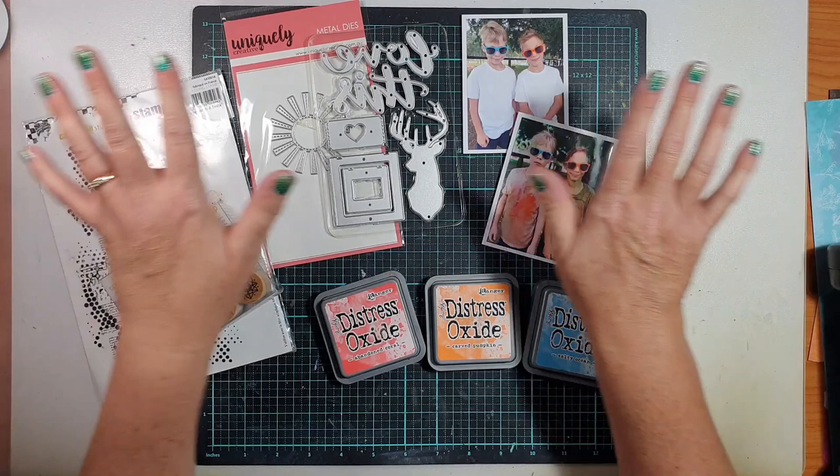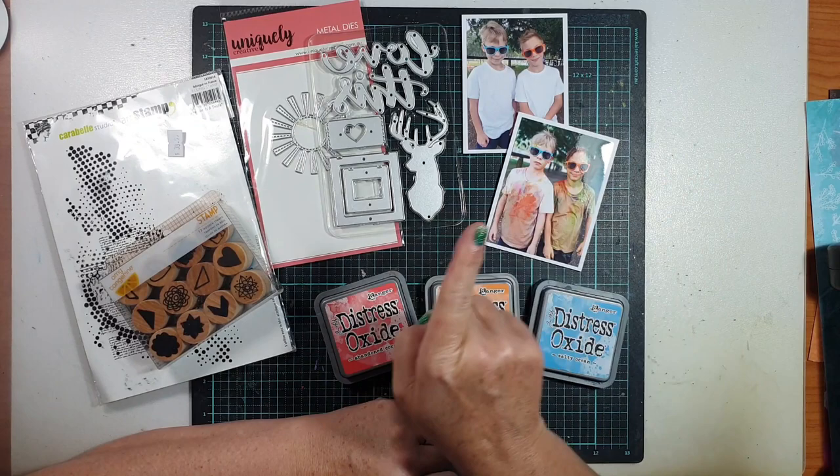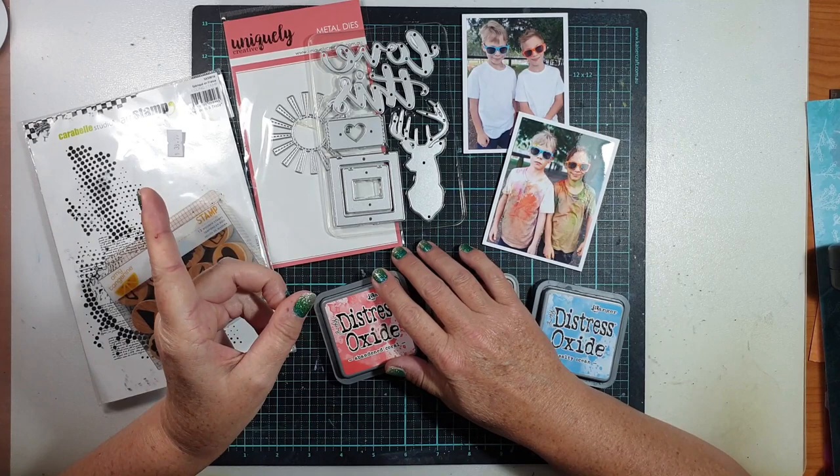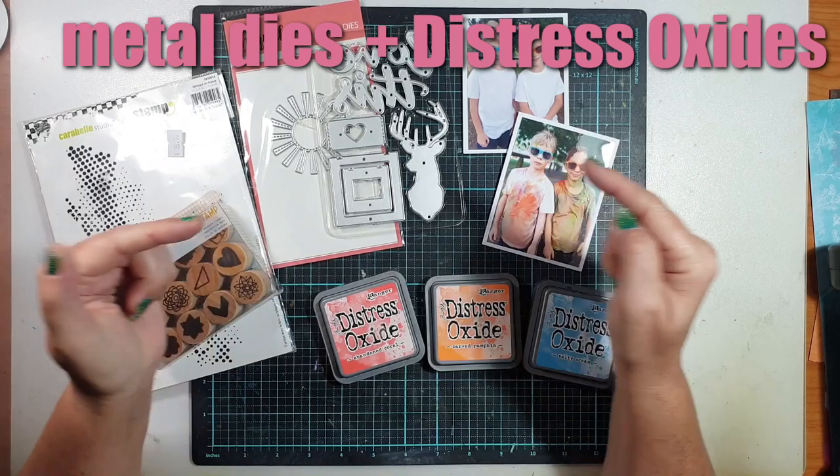Hi everyone, it's Sue Plum here to share another scrapbook process video. Today's layout was created for the Challenge Me, Challenge You series that I do each month here on YouTube with my dear friend Gwen from Created by Gwen. This month Gwen has challenged me to work with metal dies and I have challenged Gwen to work with distress oxides at least two ways.